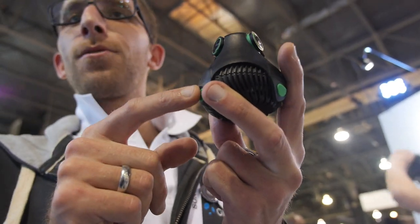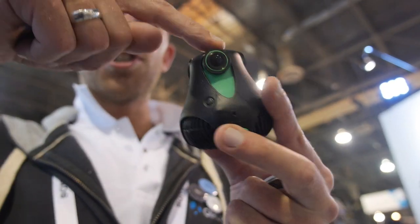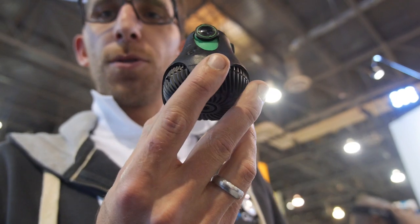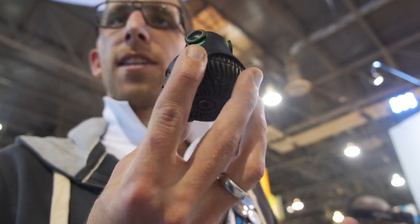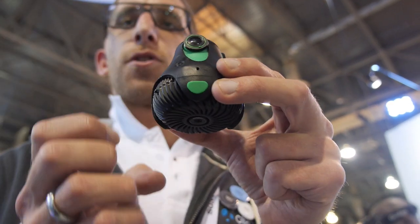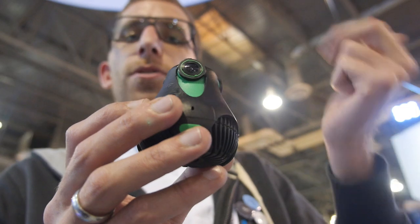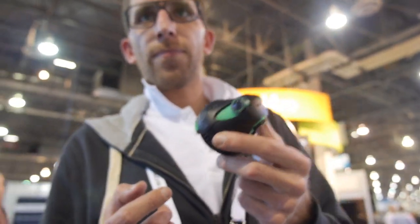We don't only capture surround video, but we also capture surround sound. We also have a GPS and gyroscope inside, so if you move around we stabilize the image. The idea is we're capturing a sphere — if the sphere is not moving left to right, then the sphere should not change. You can choose different modes depending on whether people wanted to move or not.